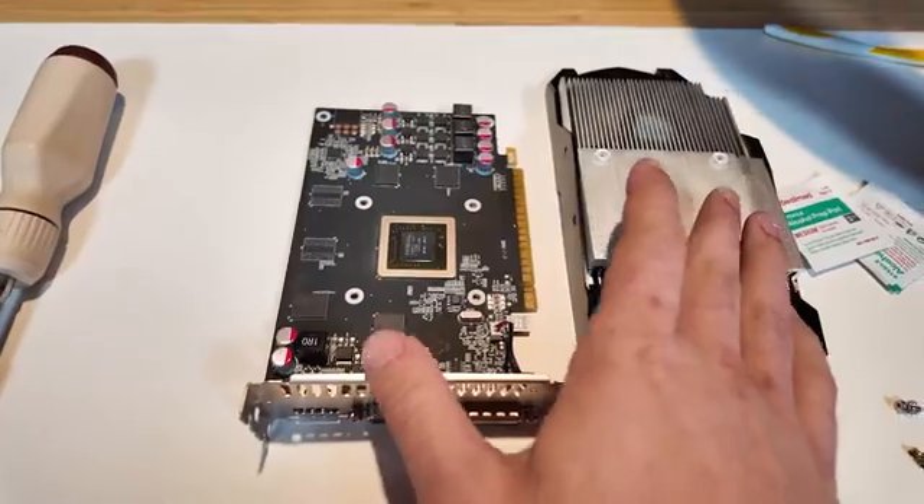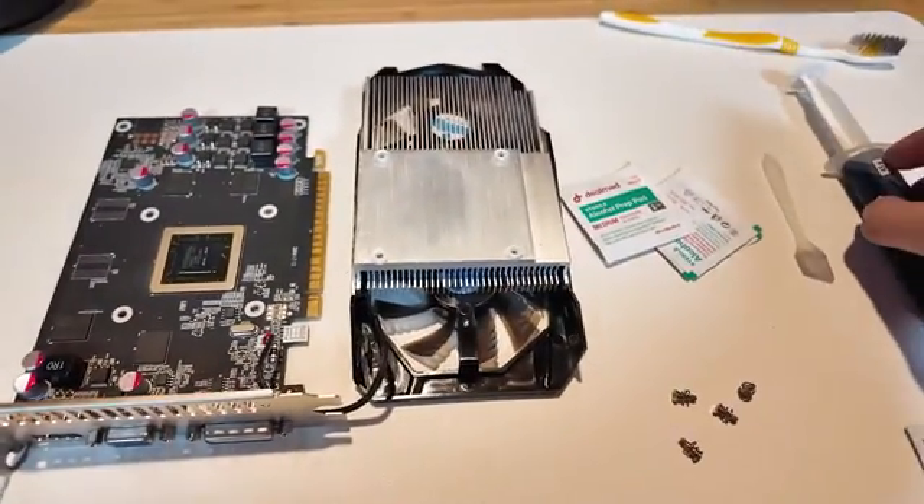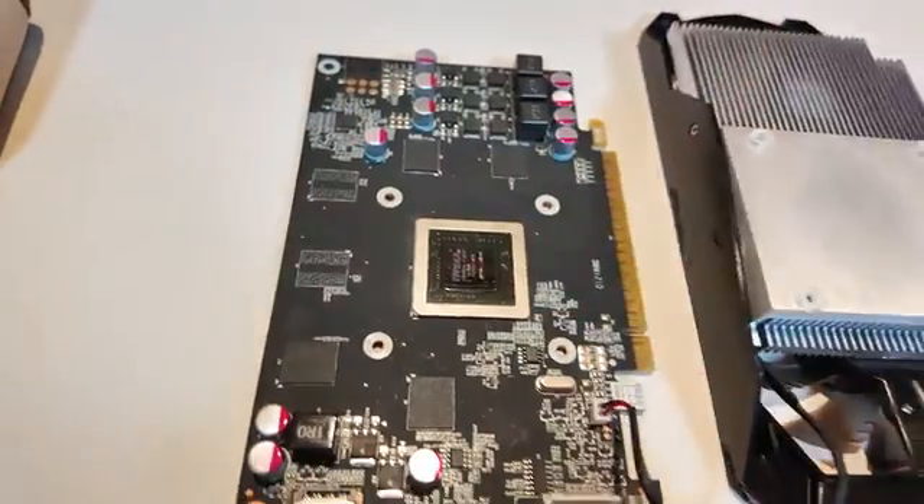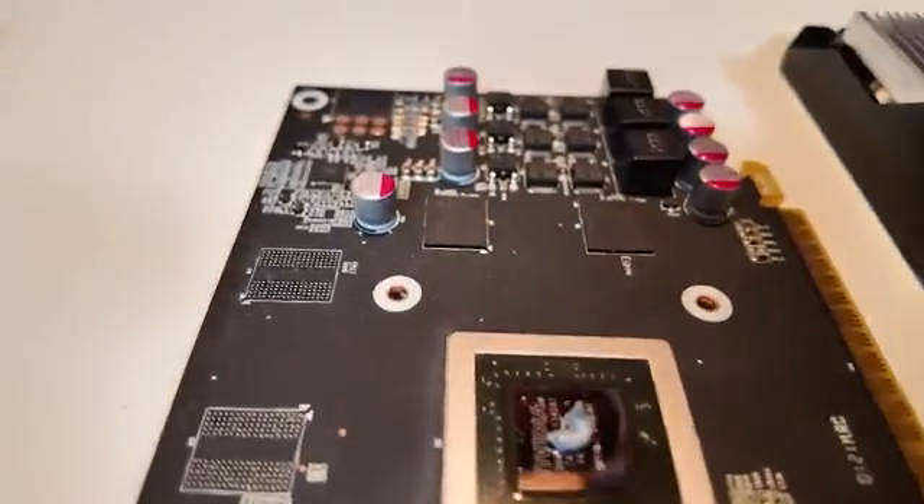Now we have a clean GPU ready for the new paste. We just want to put the paste right here on this chip. Notice you do not want to do too much because it will overflow and make a huge mess on the GPU. Just a little tiny pea-sized amount and we can spread it, making sure we're evenly distributing the paste. Look at that technique — this guy's the best right here.